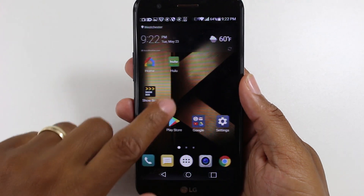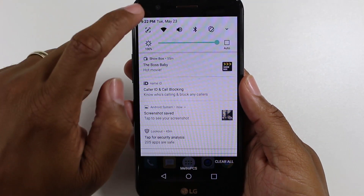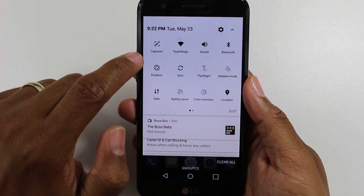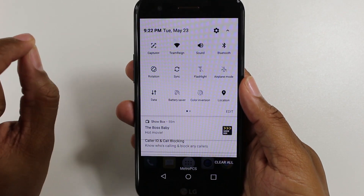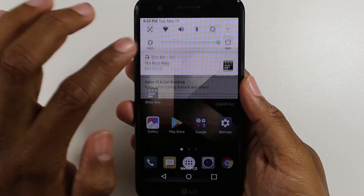There's another way to do this. Go home first, then swipe down and pull down again. Look for Capture Plus — this is actually even cooler than a regular screenshot because it also allows you to write notes on the picture.